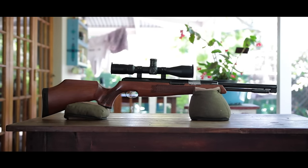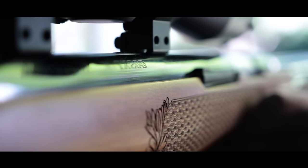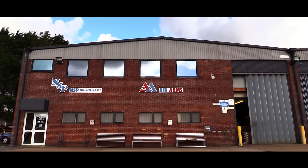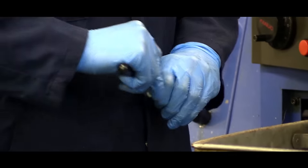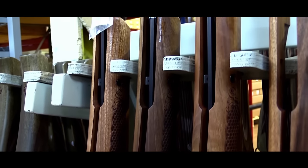Now this is not just any old Springer. The TX200 is probably one of the best out-of-the-box Springers in the world, if not the best, and if it wasn't for my admiration and respect for this particular gun you'd probably never see a Springer on this channel. I went to the Air Arms factory last year and I saw this gun being manufactured and I decided right there and then that I wanted to take a closer look at it, so thanks to Air Arms and Airgun Warehouse that is what we're doing today.